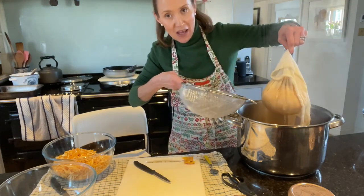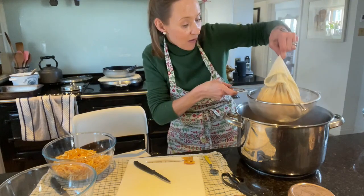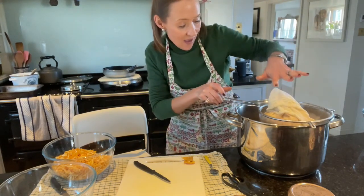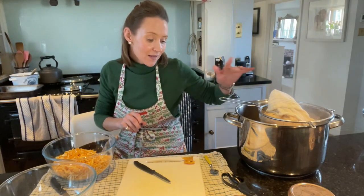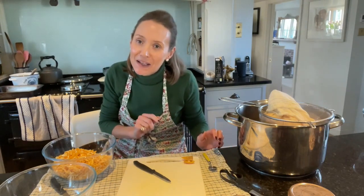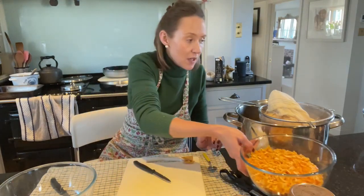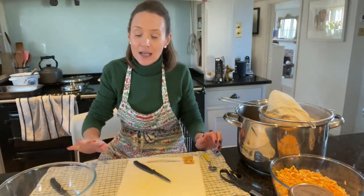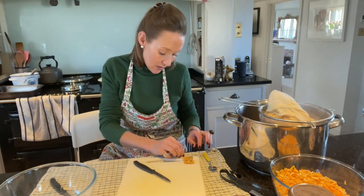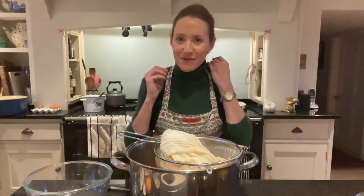I've taken my pan out of the simmering oven of the Aga. I have got a sieve — I have asbestos fingers — and I'm just going to plonk that in there and let it drip and let it cool enough so I can hold this. Then I'll show you the next step. I'm going to put those to one side, clear the decks, pop this tea towel in the wash and just let that cool.